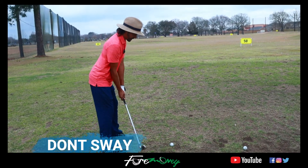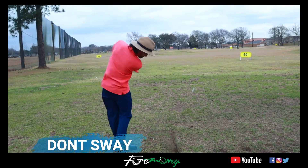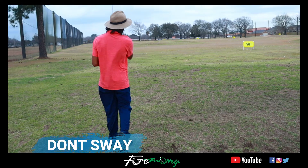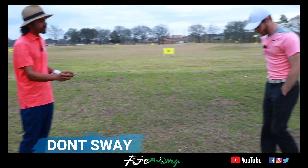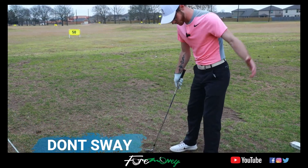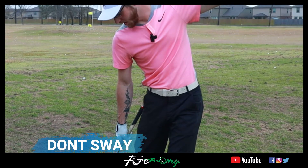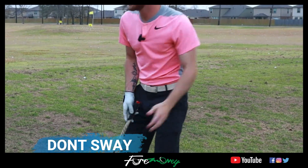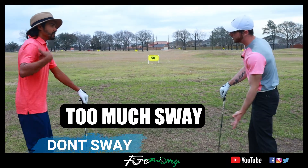I'm going to do what feels right to me — which is sway — and you tell me how to fix it. Okay, terrible shot obviously. So when you came back there was some horizontal movement off the ball, but then you turned into it. After that your hips just went this way and not this way — they didn't really turn a lot.